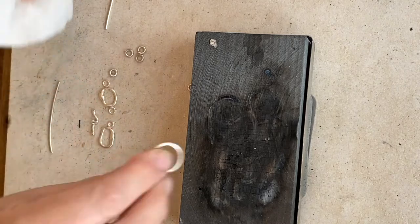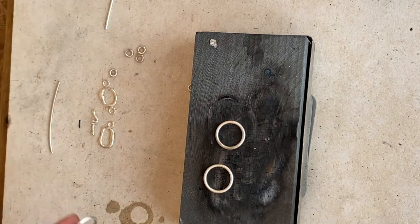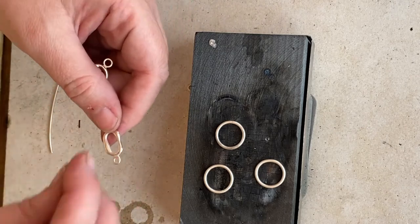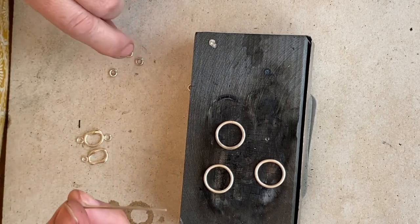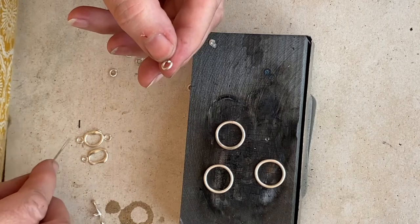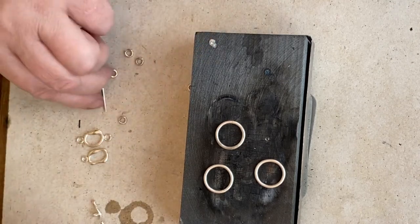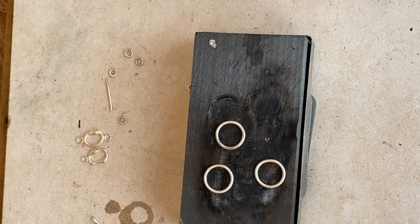So here are the jump rings that have come out of the pickle. Just as a reminder, what we're going to be making are a centre station for the middle of your beads or pearls, a clasp for the toggle and the toggle to go through it. I've used the 1.5 wire again out of the bow pendant kit, and I've turned up some jump rings on the end of a pair of pliers. I'm just going to show you at this stage how to make the bubbles on the end for the toggle part of it.